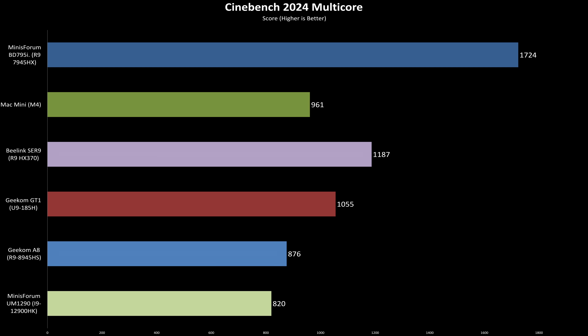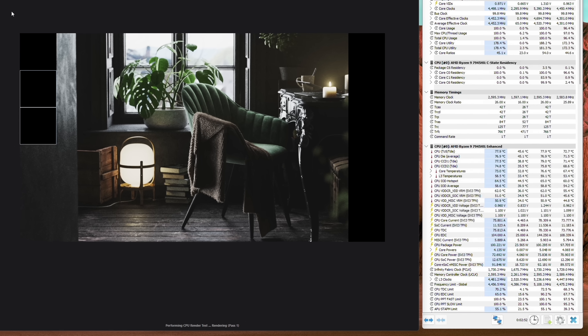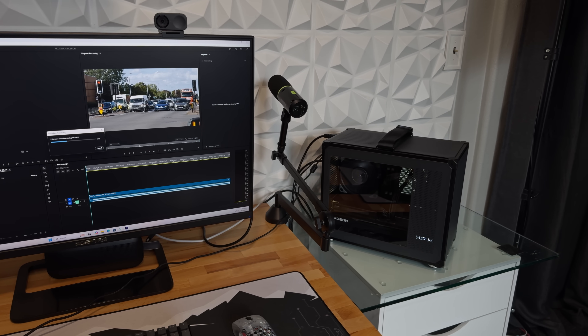With four more performance cores than the next closest CPU, it's no surprise the 7945HX dominates in Cinebench 2024's multi-core test. What's more impressive is the efficiency — the CPU scales from single to multi-core with over 95% efficiency. During the 10-minute multi-core Cinebench 2024 test, the CPU maintained a package power of 100 watts while the cooling solution kept the CPU temperature under 60 degrees Celsius delta T. And thanks to my choice of fans, the system remained dead silent.